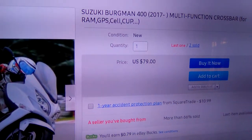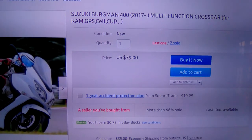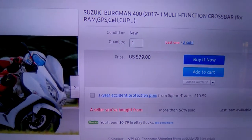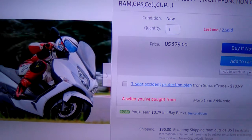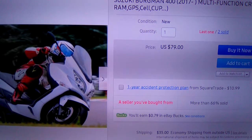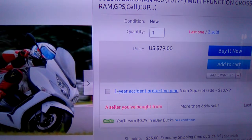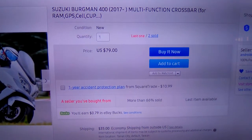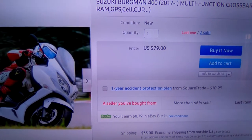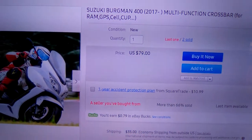Hey everybody, this is your buddy Scooter Steve. I have the 2017 650 Bergman, and I'm going to show you something a little different than I usually do. I'm going to show you some accessories you can get for all your Bergmans from one company with good customer service. When you contact them, make sure you tell them Scooter Steve sent you.